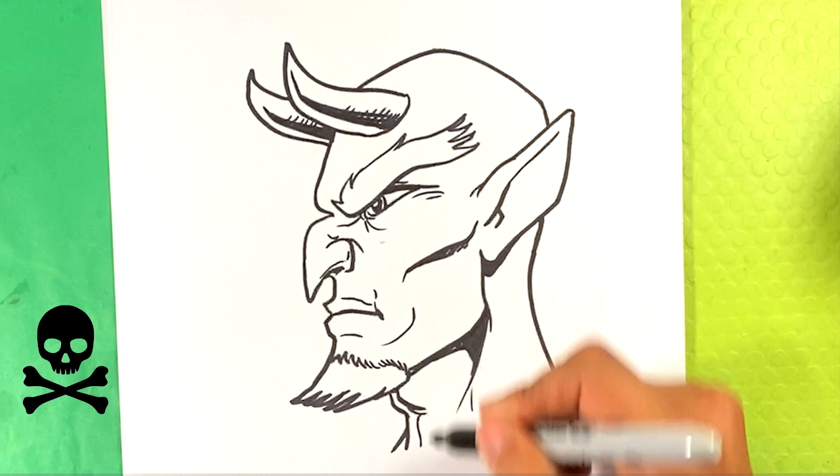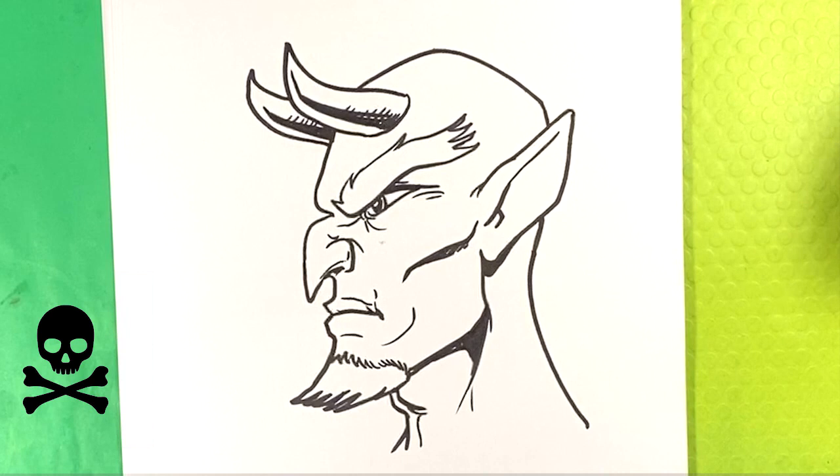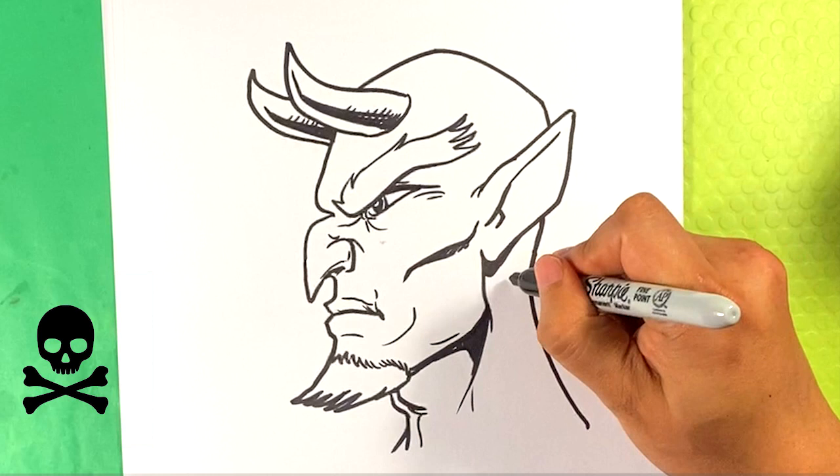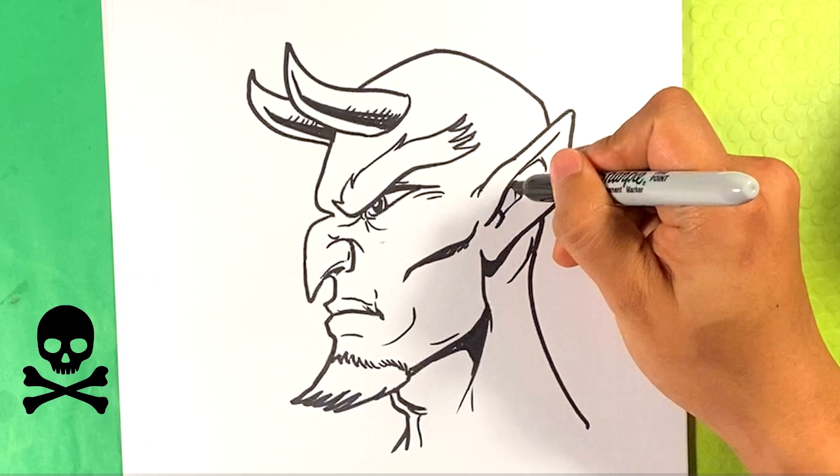I'm going to draw a line right here showing the top of the lip, and draw a little darkness at the pit of the lip. Drawing a little line over here for the back of the skull coming in there, and a curve for the inside of the ear — just little detail stuff everywhere.